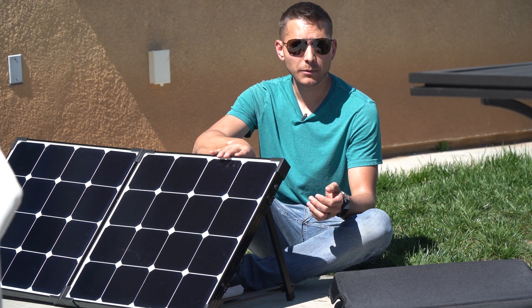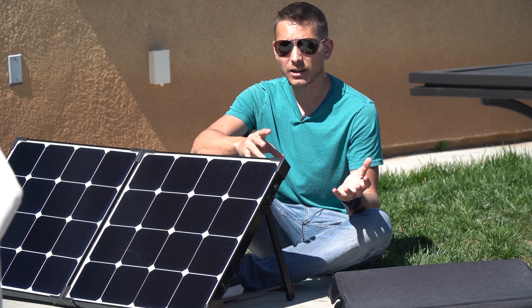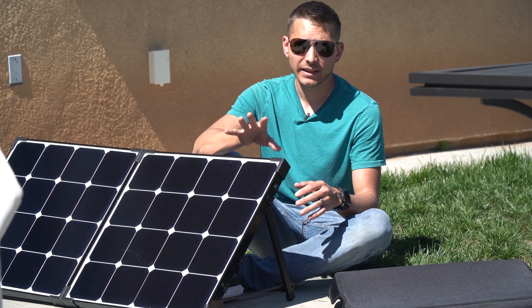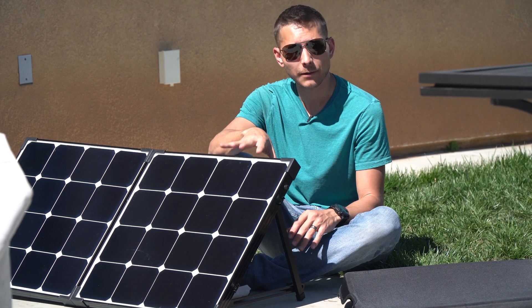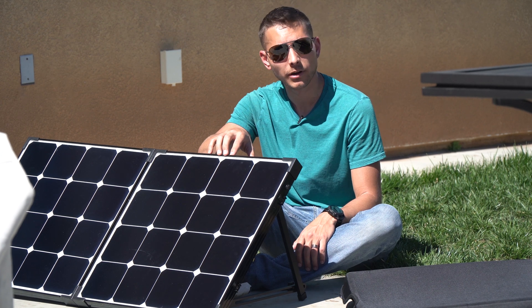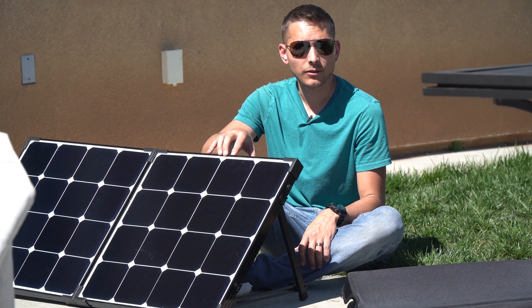MPPT controllers are a little bit more expensive, but you get more power out of them, and if that extra power during the day makes your battery last all night for your fridge, then it's definitely worth it. This doesn't mean you should get rid of your PWM controller — hold on to it as it makes a great backup in case something happens to your charge controller. If you have any questions or comments, put those down below and subscribe to my channel if you haven't already, and we'll see you in the next video.